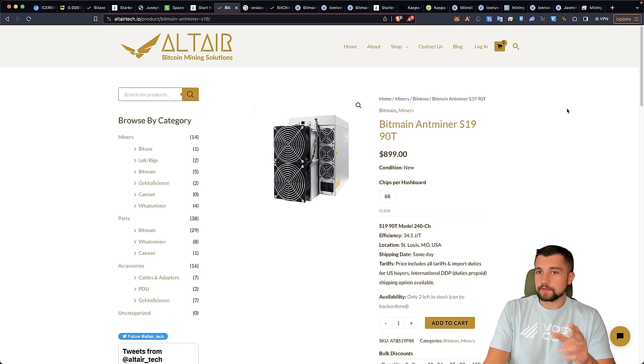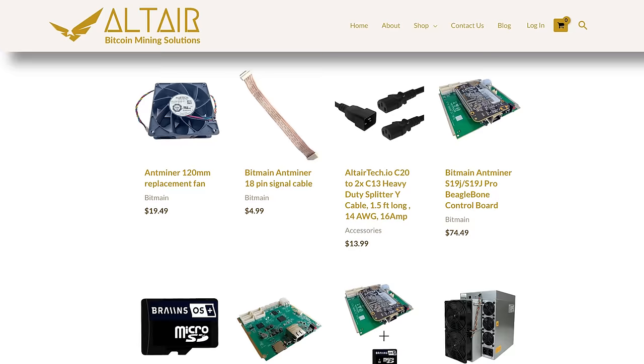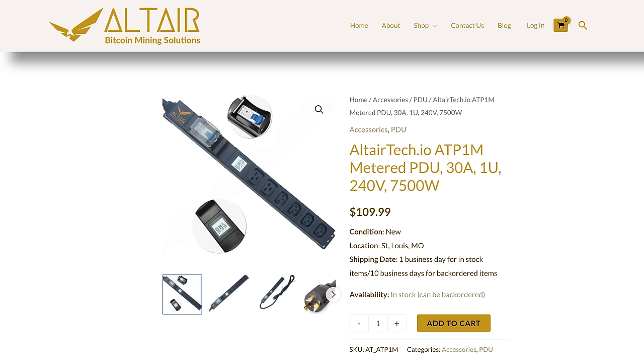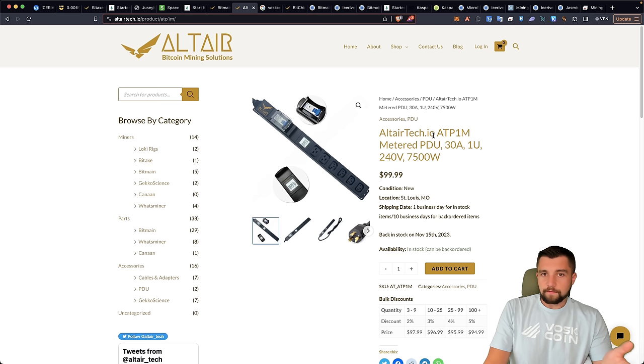I actually started dealing with Altair — or Avaro, the owner — because of his very cool PDUs that he worked with O1P on. You have an L630P plug with connection points to fire up several miners on a 30-amp circuit. PDUs are like industrial-grade surge protectors, and they can get really expensive from other companies like Triplight with a lot of fluff you don't need. You can quite literally get into Bitcoin mining, other than installing the circuit, for $1,000 with his PDU and this miner.